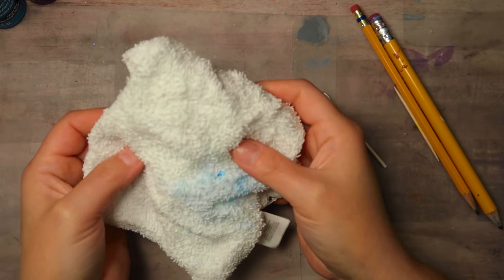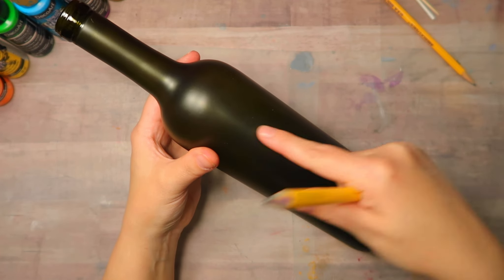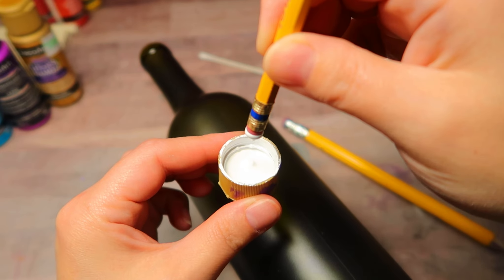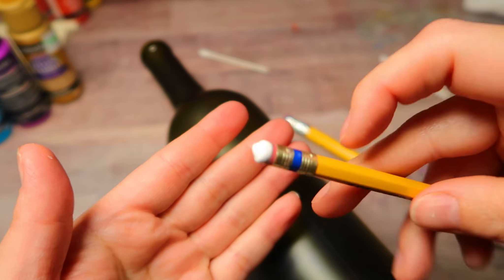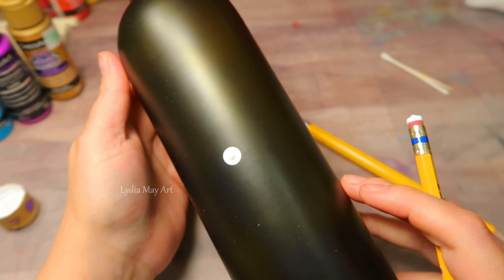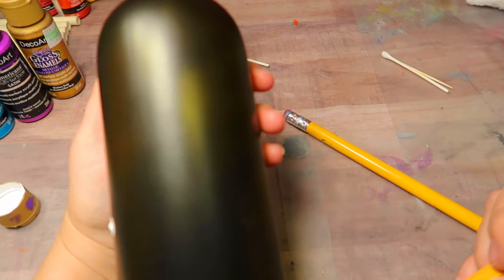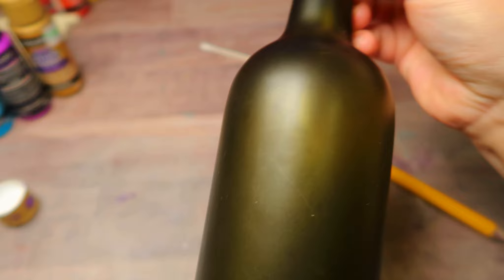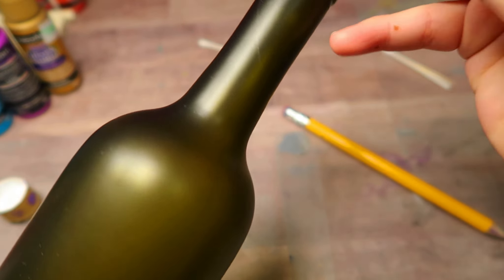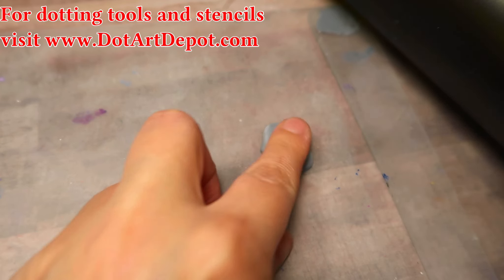You will need a damp rag to clean off your tools as you go. I went into this knowing that I wanted the design to go up the bottle diagonally. You can start off with your first dot anywhere on the bottle. I'm using white for my first row here with a regular size pencil, and I place my first dot right in the middle of the bottle and then lightly sketch somewhat of a guideline just to follow along to get my first row going.